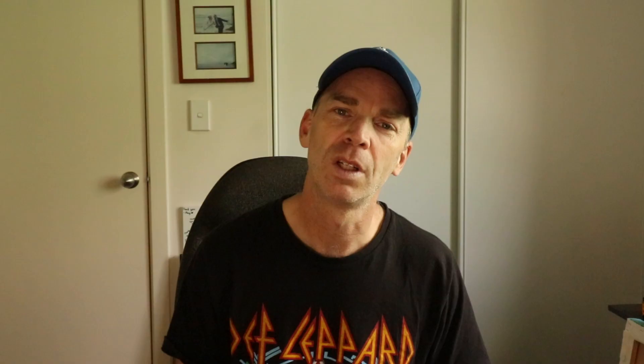The only downside I've found with this microphone is the cord that comes with it, which is around about 1m long. This is great if you're filming up close, but if you want to record somebody speaking who's further away, you may need to buy an extension cable, and I'll include the link to that one in the description below as well.